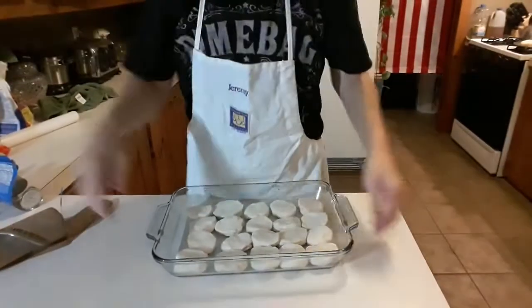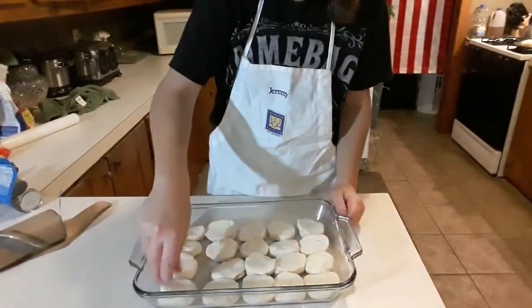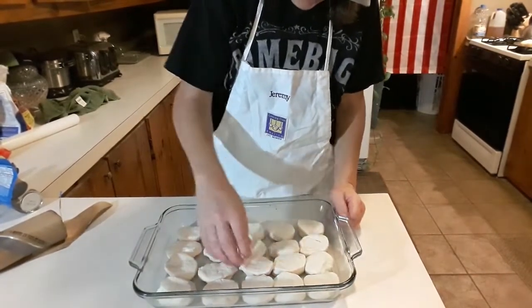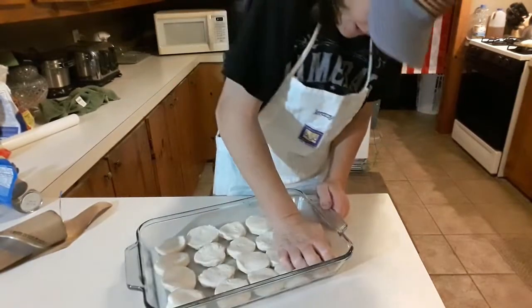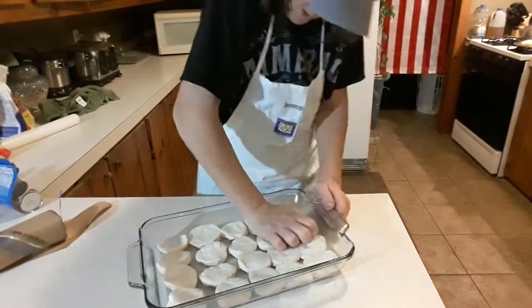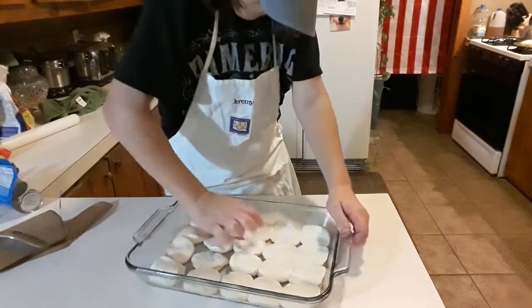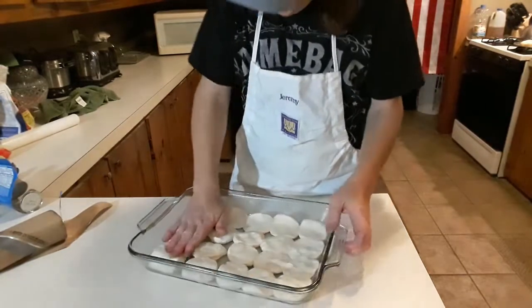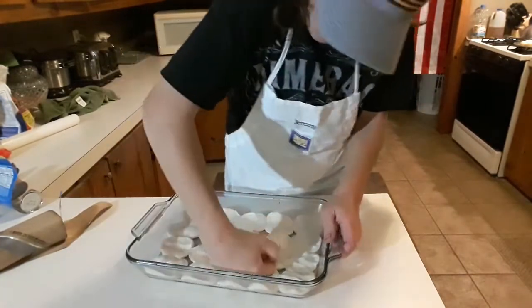We're gonna go ahead and take you down to the business and show you what we're doing. I got biscuits, so let's go. I put them in here like this, and I basically just use my hand and smash them all together to make a nice pizza crust out of biscuits.